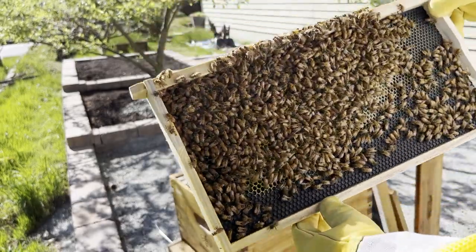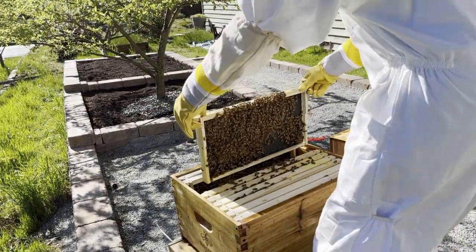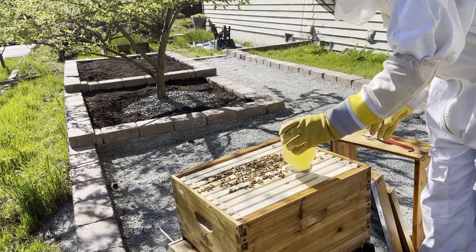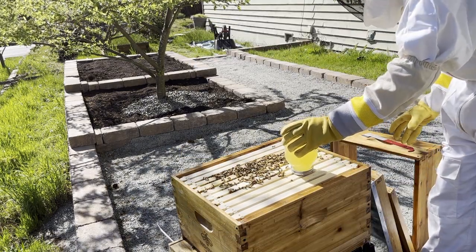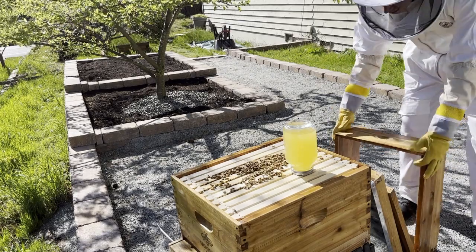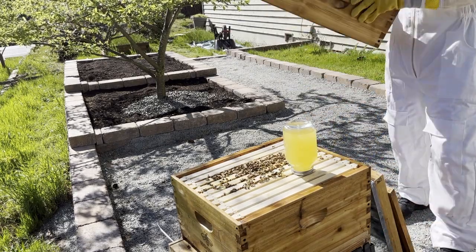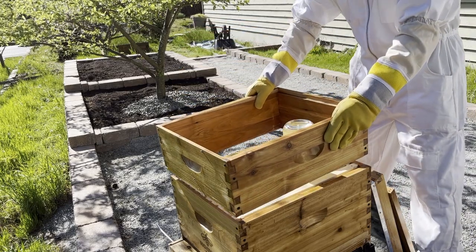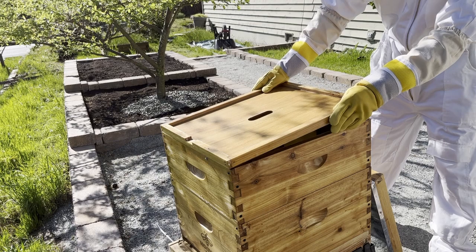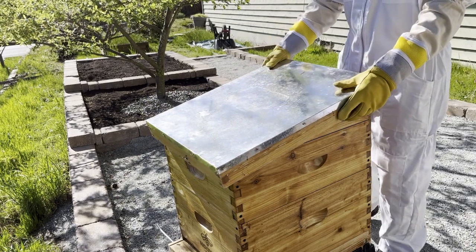I've seen about everything that I needed to during this inspection, so I'll give the bees a break and wrap things up. But before I do, I decided to give them a fresh jar of feed to help them get more frames drawn out faster. If you enjoyed this video or you want to see more weekly updates on this hive, please subscribe or leave a comment down below. I hope to see you next time, and thanks for watching.